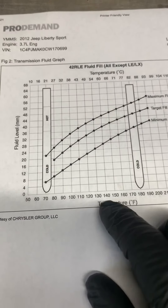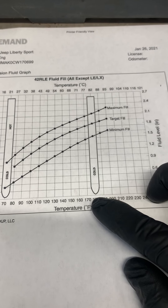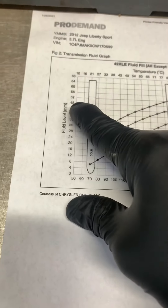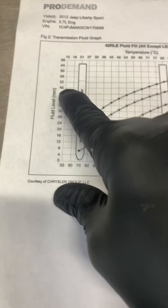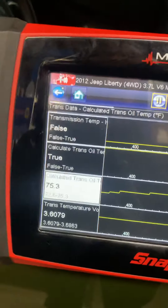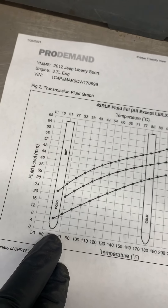This dipstick goes from 20 to 120 — just like on the chart, it goes by temperature. So what you need to do: it should read in inches on this number. Right now we have 75 degrees — it's down here, so we've got a long way to go. It's cold. Now that's the minimum.